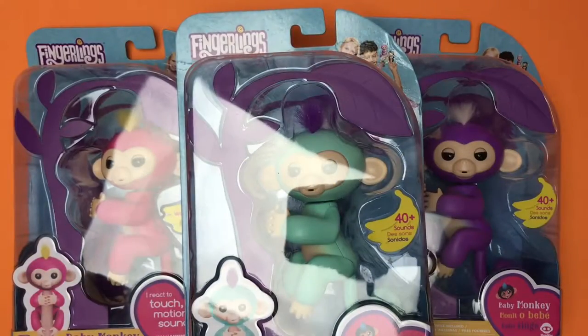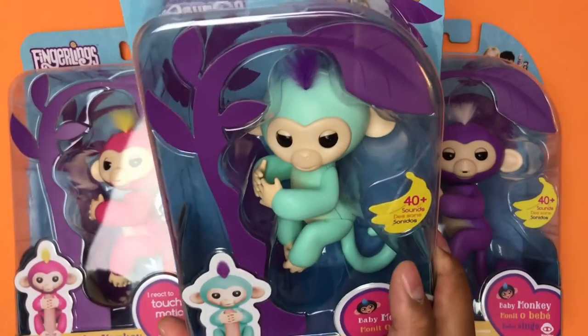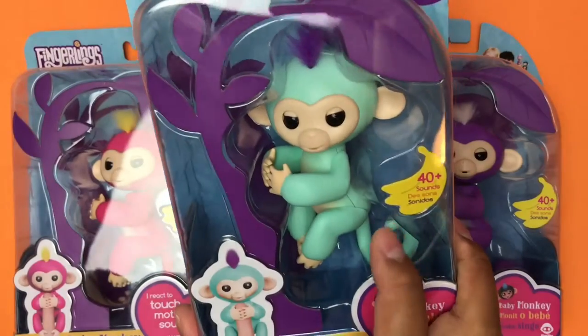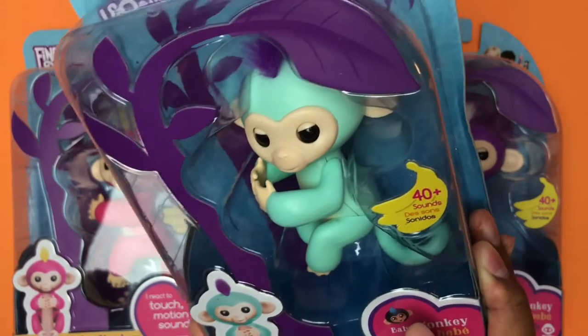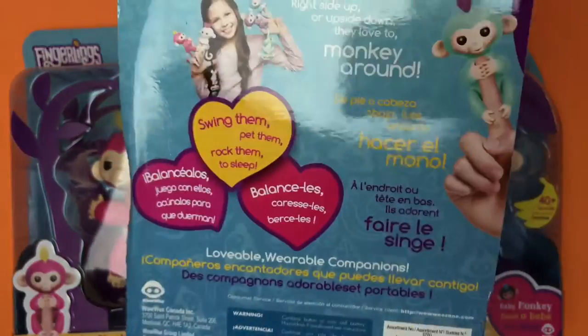These are called Fingerlings and supposedly these are going to be like one of the hottest Christmas toys this holiday season. They come in different colors and they're basically like mechanical monkey pets that you wrap around your finger, your notebook, your pencils or whatever, and they react to your touch and sound and all that good stuff.